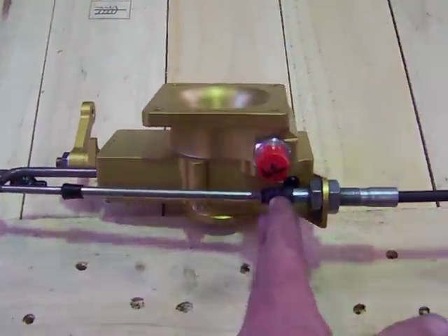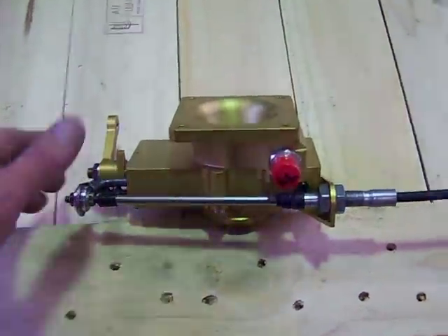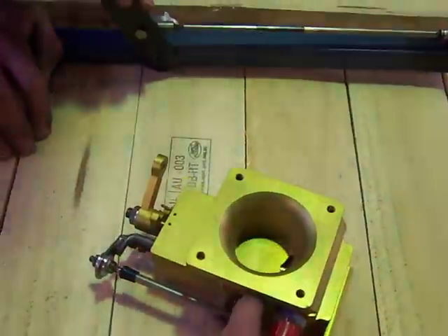So you can go either way — you can either pull on the outer or pull on the inner, either way. Let's do that again, Matt, with that nearby so they can see the arm.